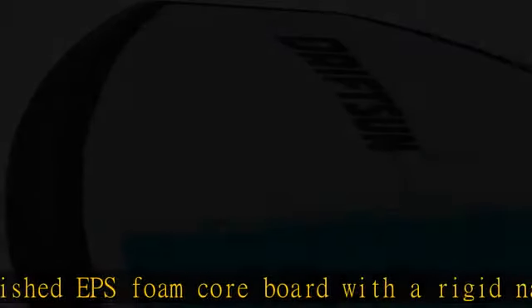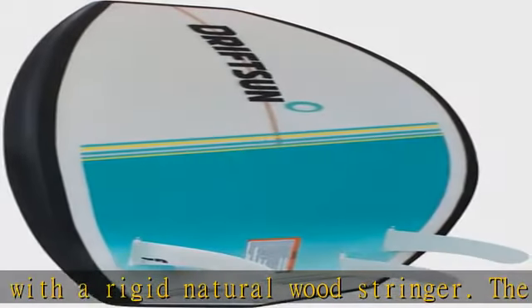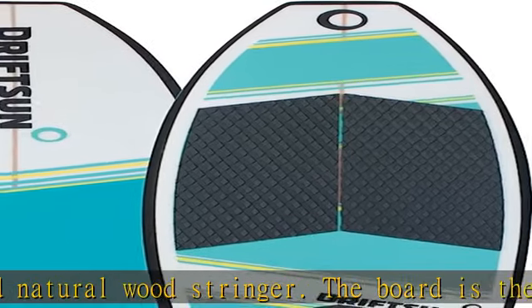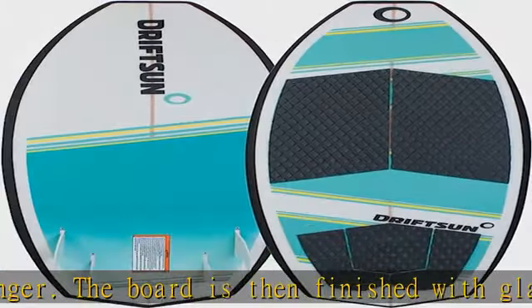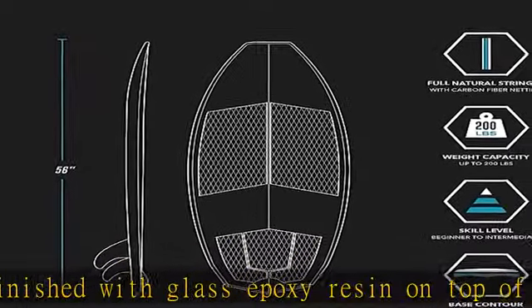Dot shape: the Drips and Throwdown has dual concave channels in the mid to rear of the board. The 2.5 x 14.25 rocker provides a fast and responsive ride, and the low rail and rolled edges allow for maximum stability. The EVA pad is cut for standard footing.